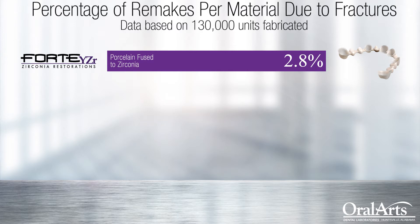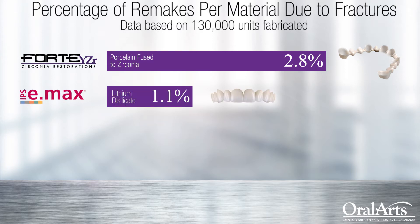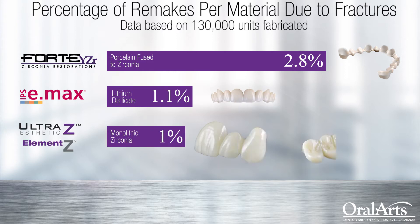Second highest is Emax, at only 1.1% coming back broken or fractured. And then finally, our Element Z and our Ultra Z, which are our monolithic zirconias, are only 1% coming back broken or fractured.